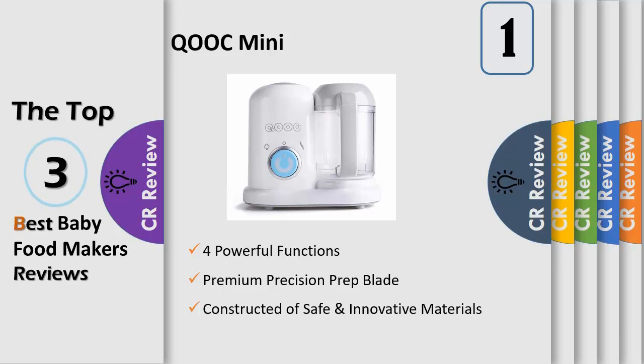Premium precision pre-blade makes it fast and easy to quickly chop and puree everything from fruit to nuts to veggies with the press of a button. Pulse every 5 seconds to grind — in just 3 rounds, you'll have a delicious puree.